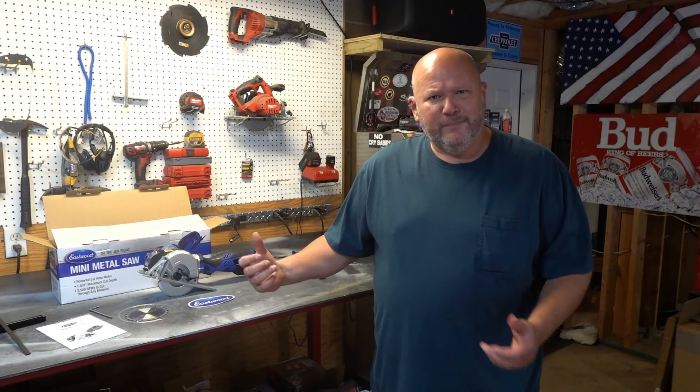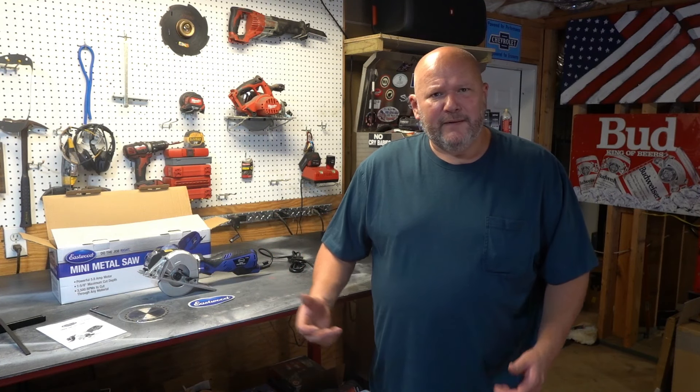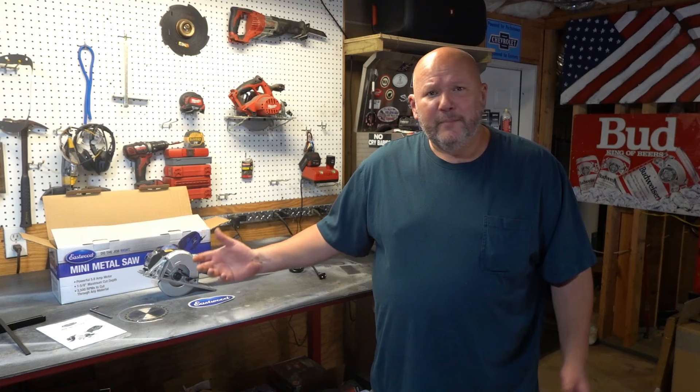Today I want to do a quick review on a new product — at least new to me — the Eastwood Mini Metal Saw, sitting right here on this bench. I'm going to show you what comes in the box and then put this thing to the test. I've never used it yet, but first I want to give you a little background on how I got here. I'd never heard of this saw before. Obviously I've heard of Eastwood, but I didn't know they made a saw that apparently cuts quarter-inch plate steel like butter, so I'm excited.